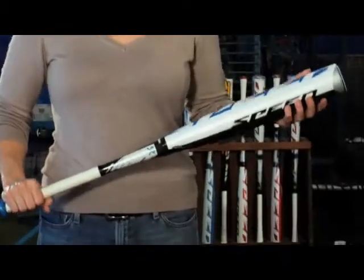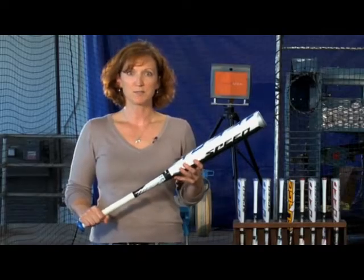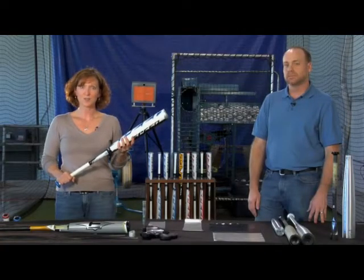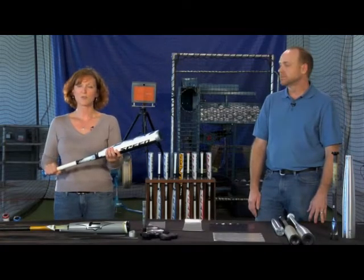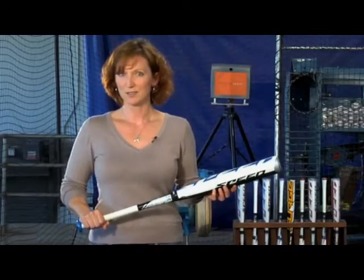Stealth Speed benefits from a fourth technology: Easton's Optiflex Handle System. Easton's Optiflex design strategy results in a handle with a very high flex point. Higher flex points mean less handle deflection and less energy loss during the swing. Higher flex points also bring the barrel through the zone with more energy and more control. Easton offers high flex points in both a stiff and a regular flex handle.